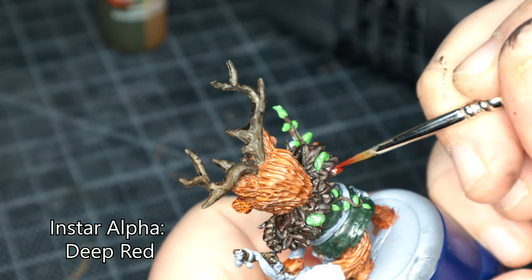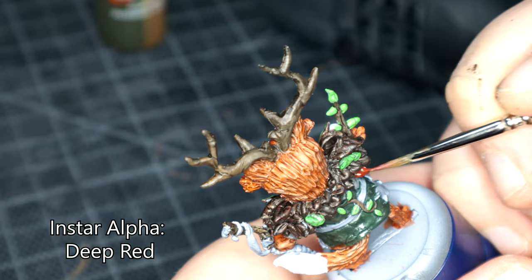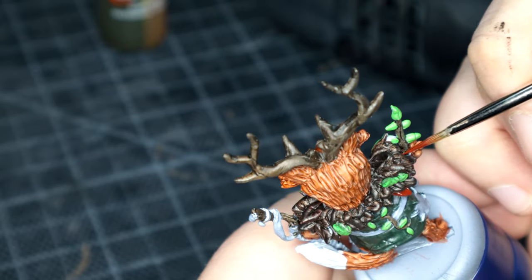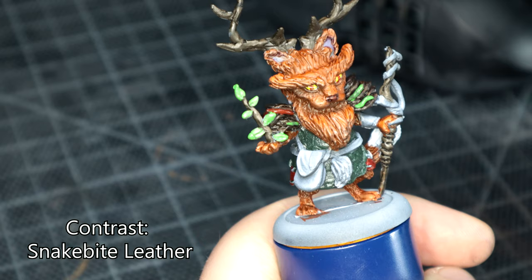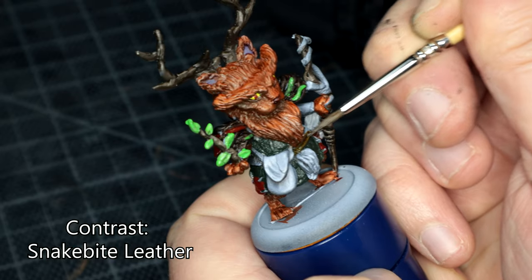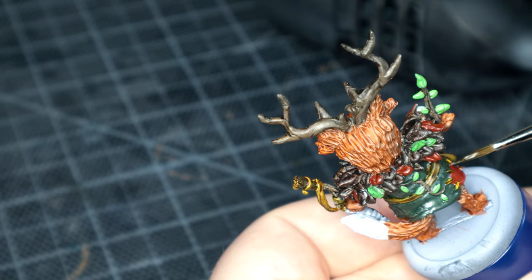While the eyes were drying, I broke out the Instar Alpha Deep Red to try and break up the ruffles — the leaves, whatever you want to call them. I think it came out alright; it's not too over the top. Just remember, do not look into the eyes. I broke out the Contrast Snakebite Leather for the leather straps and the bag, and the stitching on the patches around the tunic, which I also did in Deep Red.